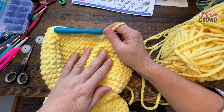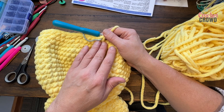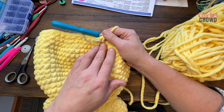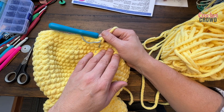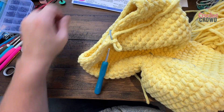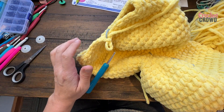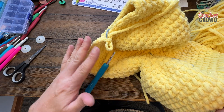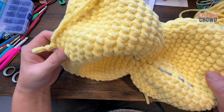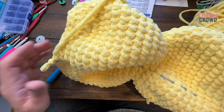Round thirty-three: single crochet two together and then five by themselves — repeat. Now that we're done round thirty-three, I'm going to get my polyfill and start stuffing this duck pretty firm. Go all the way to the base and stuff, getting the shape to fill out. Keep stuffing as you go through the remaining rounds.